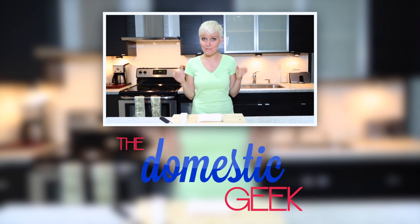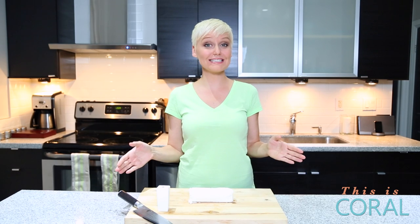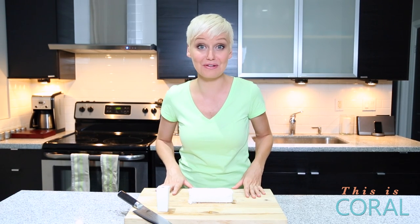Ladies and gentlemen, prepare for your mind to be blown. It's time for The Domestic Geek. Today on The Domestic Geek, I'm gonna show you a foolproof way to cut the cheese that has nothing to do with magical fruit.